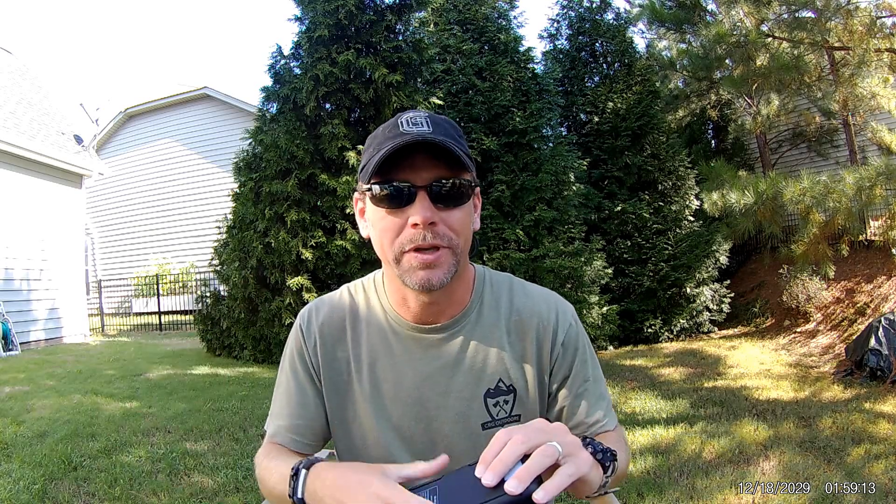Hey guys, I apologize in case you can hear the lawn mower in the background. I came out here earlier to film, and of course as soon as I got everything all set up, every lawn mower in the area cranked up. So I had to wait a little while. We're back — apologize if it keeps going, hopefully my voice will drown it out.